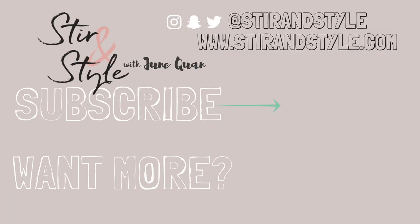Liked what you saw? Please subscribe to my channel and like down below. See ya!